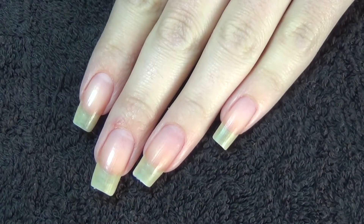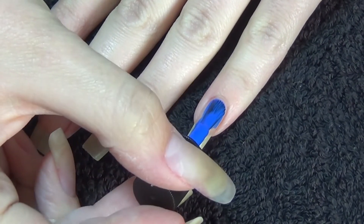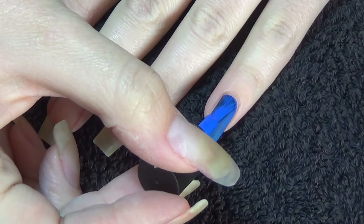Polish number two is a Nails Ink Gel Effect. This is called Baker Street and it's a really unusual shade of blue.